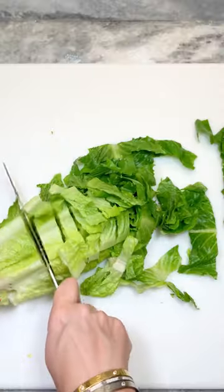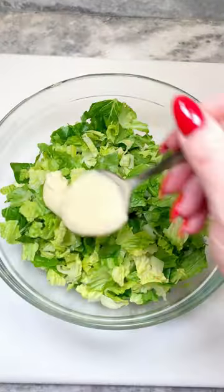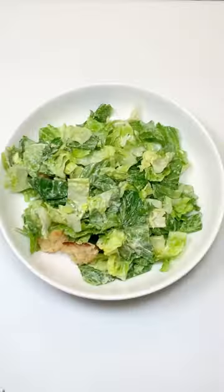Cut two heads of romaine into bite-sized pieces, wash and spin dry, then toss with four tablespoons of your Caesar dressing and half your croutons.